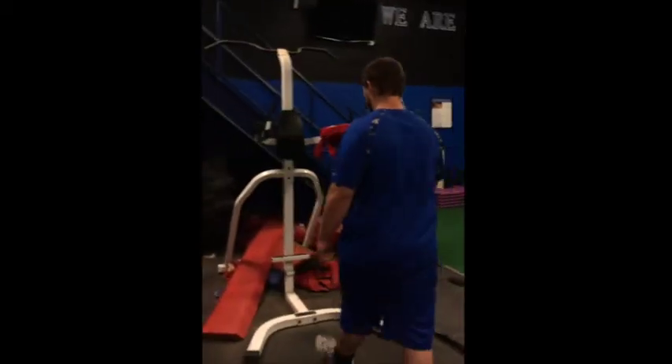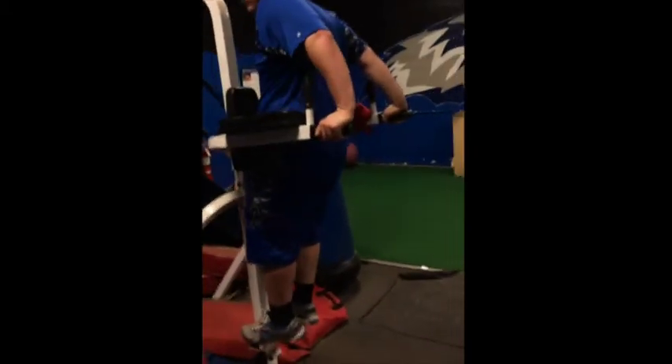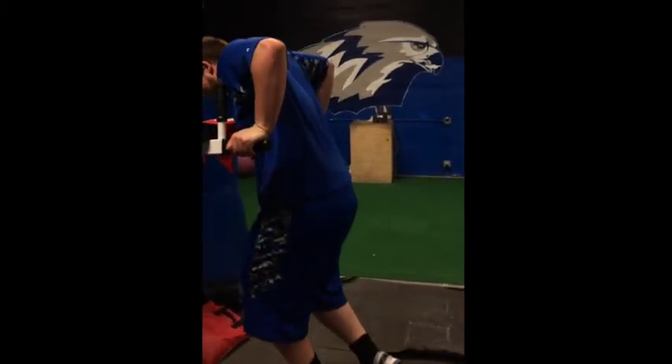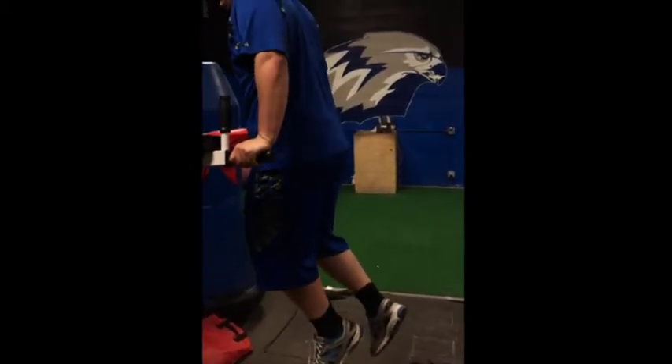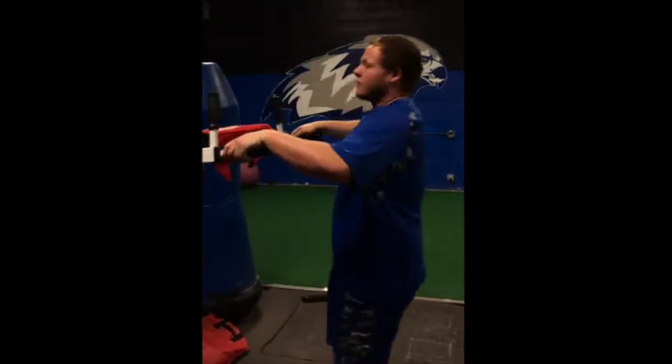Now we'll go to weighted dips. Chris is going to demonstrate the weighted dips as an example of an assistance exercise with a 1-X-X-1 tempo. He's going to go down for one second, explode right up, and squeeze at the top. So right there you'll see core exercise with the bench press and assistance exercise with the dips.